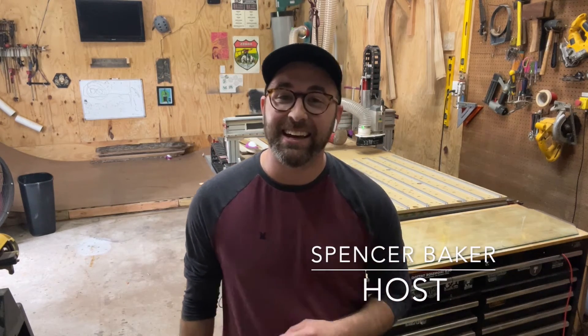Hello and welcome to another episode of CV Made Simple, the page dedicated entirely to simplifying your transition into the cabinet vision world. My name is Spencer Baker and I'm your host, and today I wanted to talk to you a little bit about integrating CNC machines.